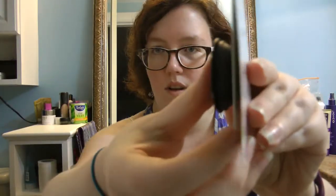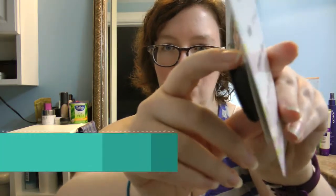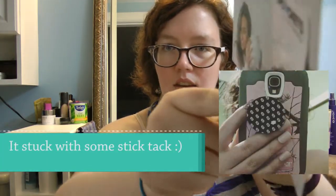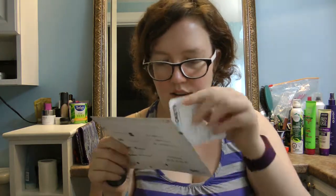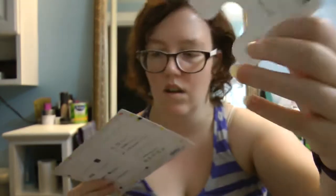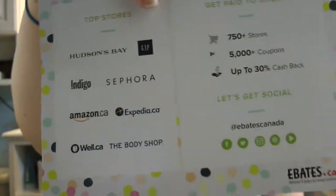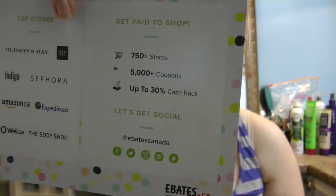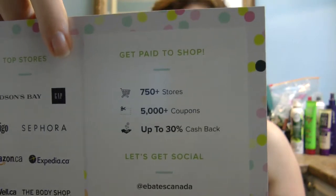I'm going to demo the Pop Socket a little bit, just on the card. My phone has an OtterBox on it so this won't actually stick to it — I already tried. It just pops up like that and you can pop it in. You stick it onto your cell phone. This one is for Ebates.ca.